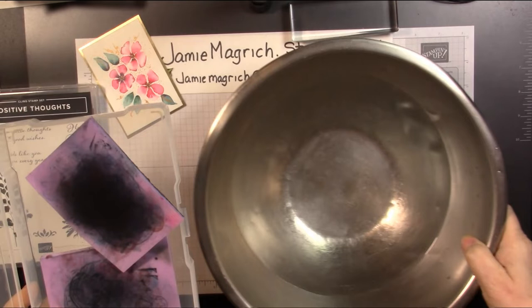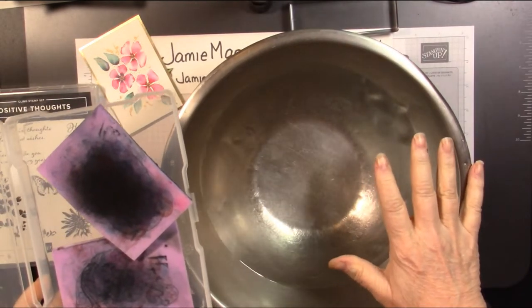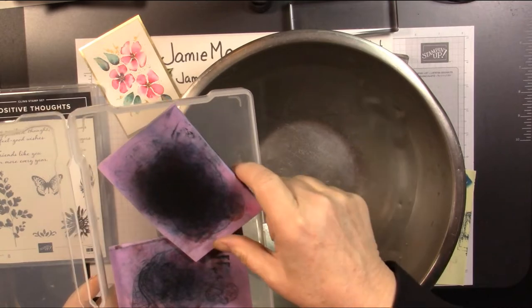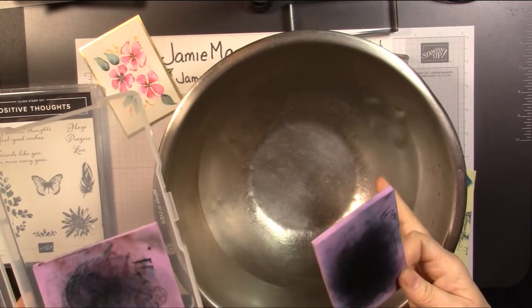This is just a bowl. Normally I do it in my kitchen sink or my bathroom sink, but I can't do that on the video. So this is a bowl of warm water.